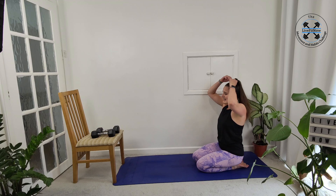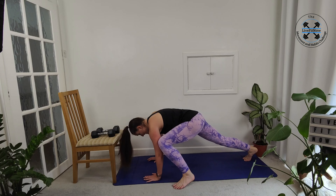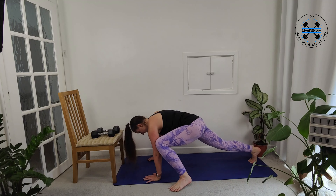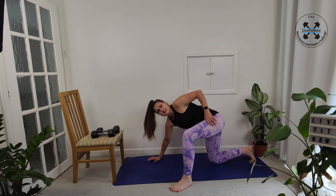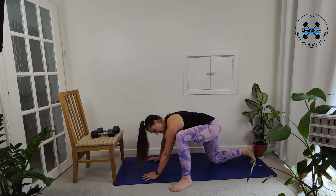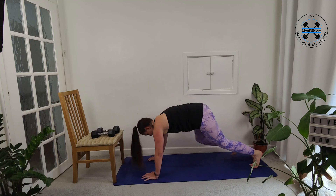Just two exercises to go. We're going to do the spider mountain climbers, trying to get our knees to our elbows — that nice little semicircle shape. Coming forward and then the knee comes to elbow, then you switch sides. You're going to feel that nice reach and stretch through your hip flexors as you come up. You do want to try and keep yourself flat rather than coming up too high in the air.